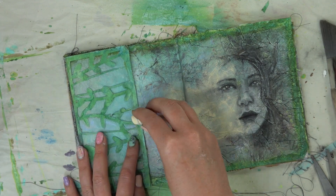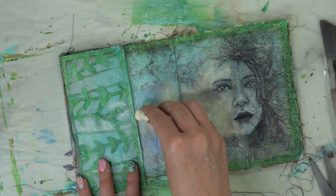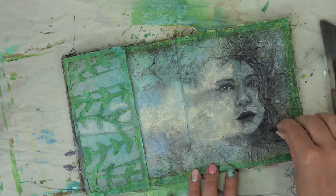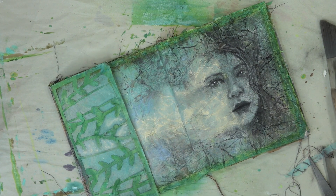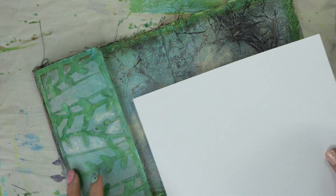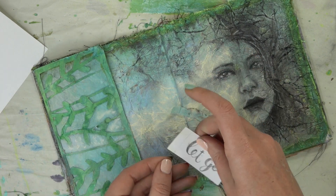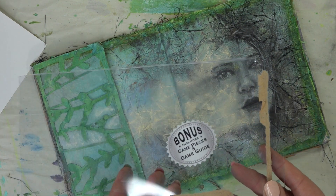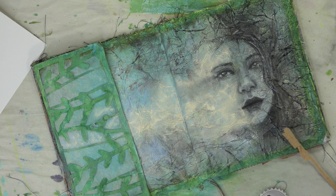So I just really let the page speak for itself. Once the girl came together, I loved having that dark side with all the dark veins and then pulling her forward almost like she was becoming dust, going into dust. And the whole time I kept thinking: let go — just let this page come to be and let go. So that's what I wanted my sentiment to be. So I'm taking a scrap piece of paper here and measuring out the size that I want my sentiment to be. I hand lettered it to give me a guide, and then I'm going to take a used piece of acetate from just a package that I got and I'm going to trace over that sentiment and cut it out.